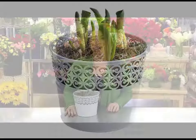Our tulip garden arrives to your home rooted and sprouted, which is how you see it here. Simply water your garden when the top inch of the soil is dry and place in bright, indirect sunlight.